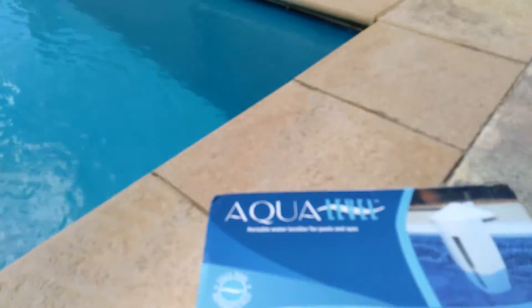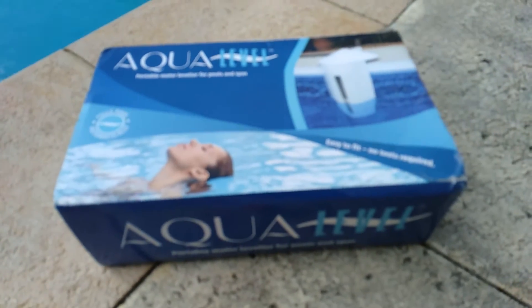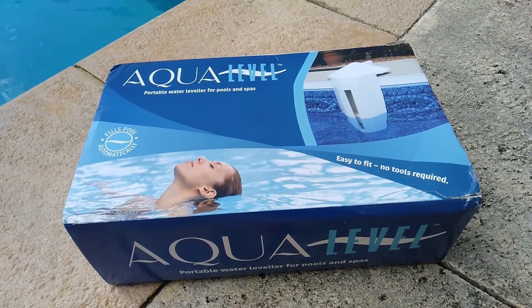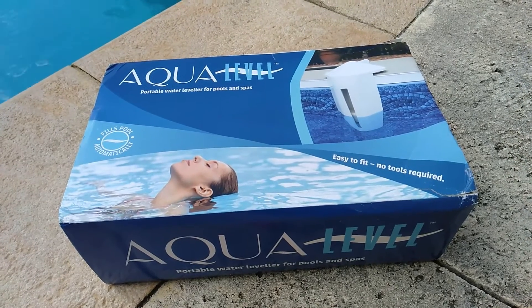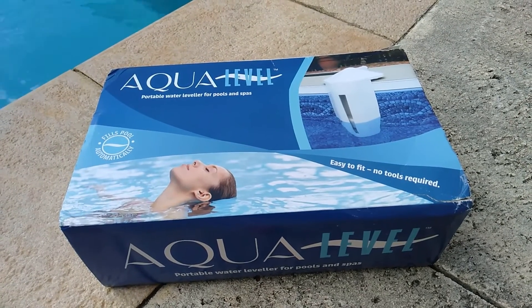This year I bought an automated water leveler — basically you plug your hose in to fill the pool and it won't overfill, which is really great. The trouble is I don't want to have the hose turned on the whole time, and that means I still need something to remind me to do this.